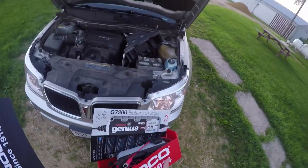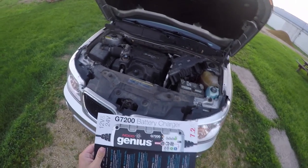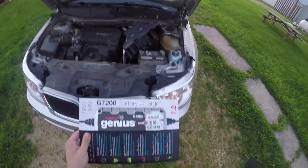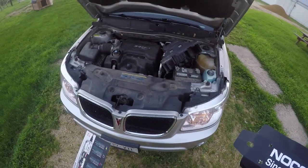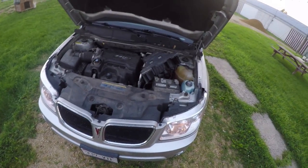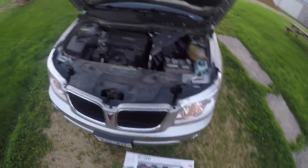Luckily, a few weeks ago I ordered a NOCO battery charger. This is the NOCO Genius G7200, and luckily I have it, because otherwise I'd have to figure out a way to go over to the farm or have someone come pick me up to get the battery charger from over there. So I'm going to charge the battery now.